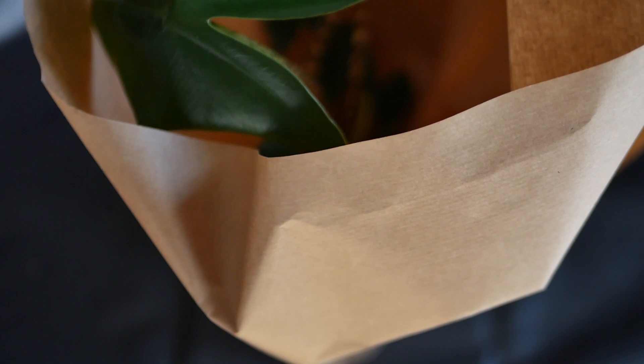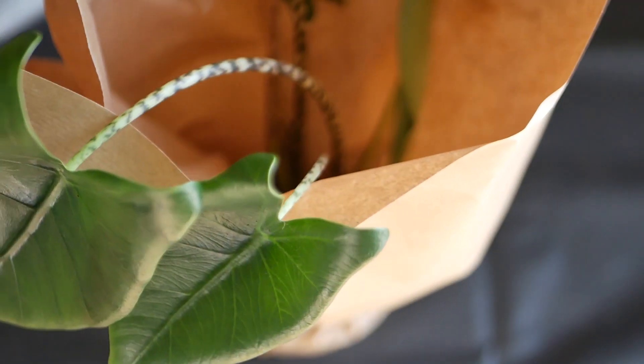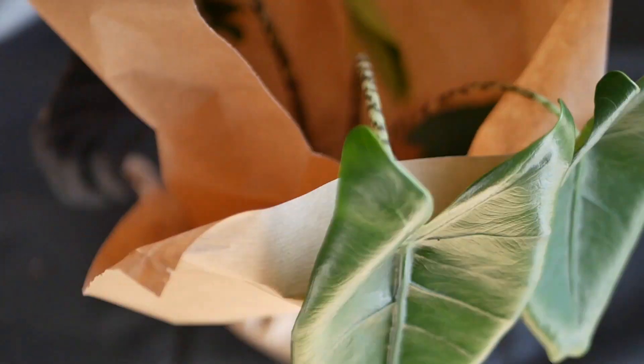And I was right! It was an Alocasia — an Alocasia Sabrina, to be more specific. I had a small one before but it died in a move two years ago.